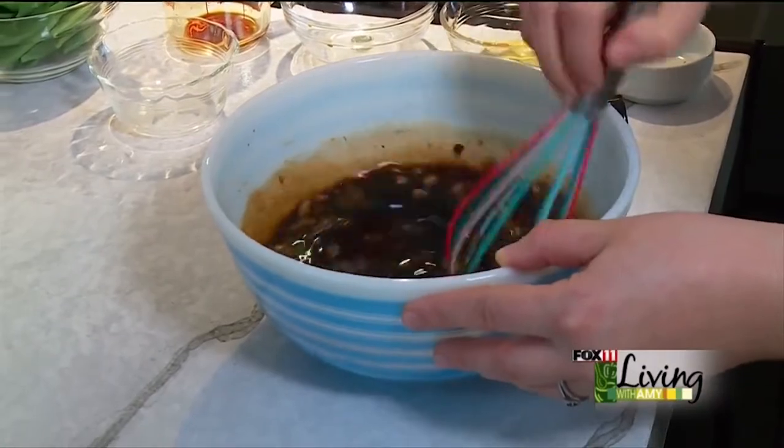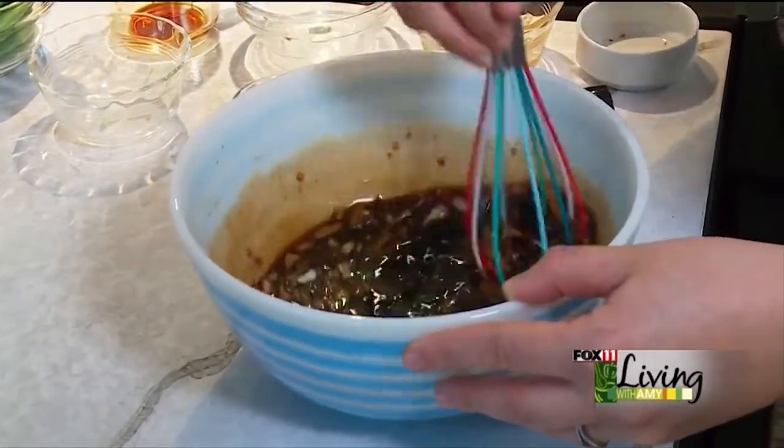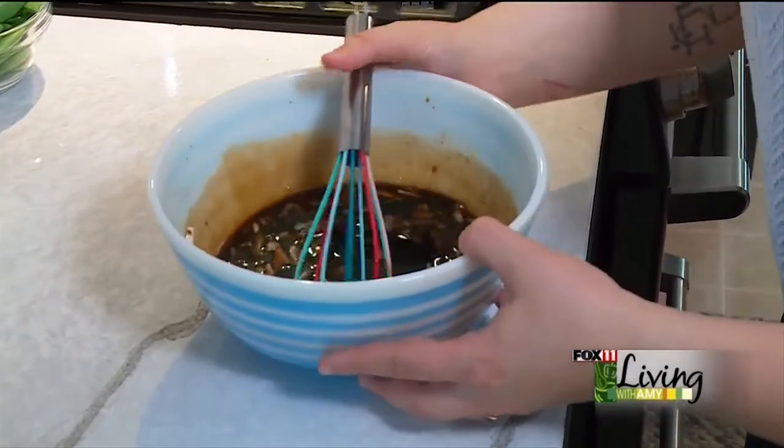I'm going to whisk this together until it's smooth, making sure that honey gets all mixed in there. That is nice and combined.